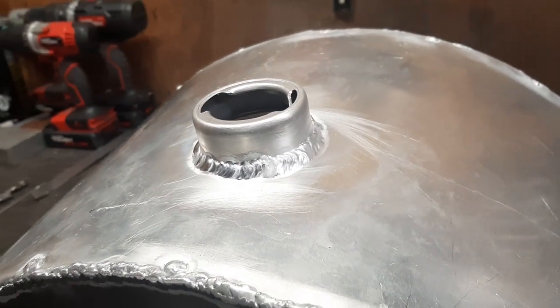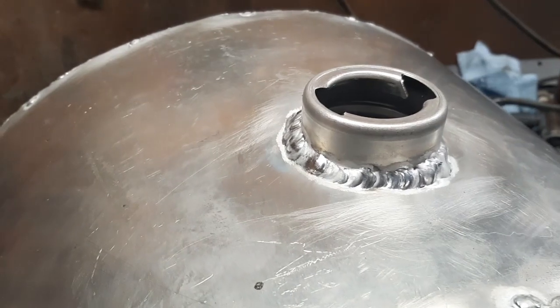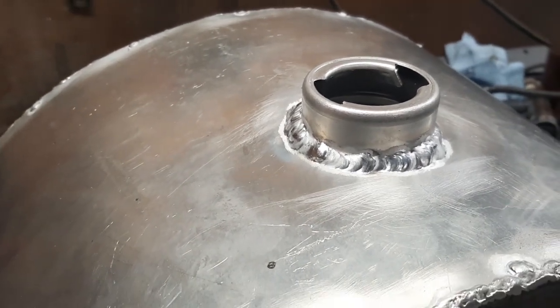Here we got the filler neck welded on, so one step closer. Now I need to drill a hole in the bottom of the tank at the very back edge and weld in the bung.